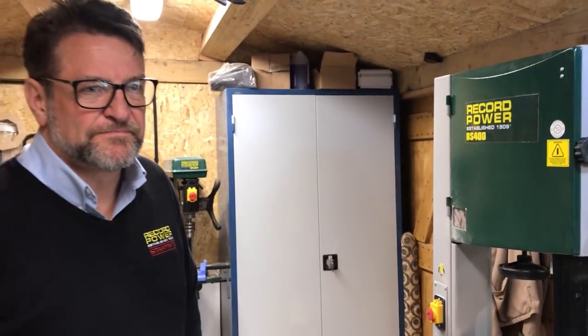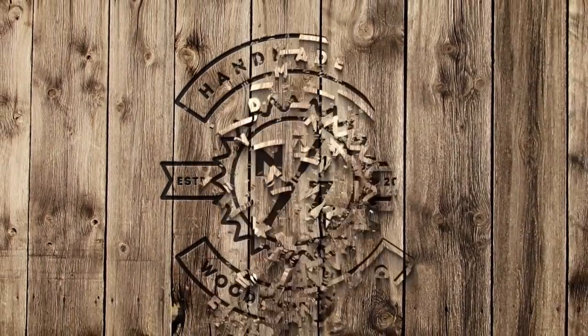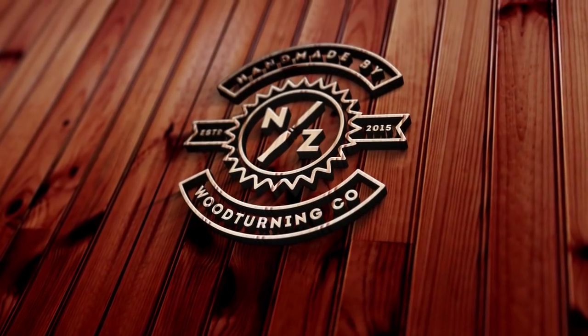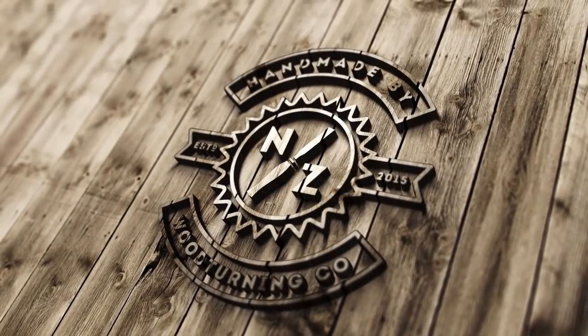Thanks very much to Craig from Record Power for coming down today to show us — well, show me — how to use my bandsaw properly. It's been really helpful for me and I really do hope it's been helpful for you guys too. Thanks very much to Craig — thanks mate.